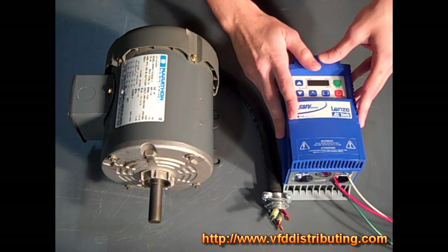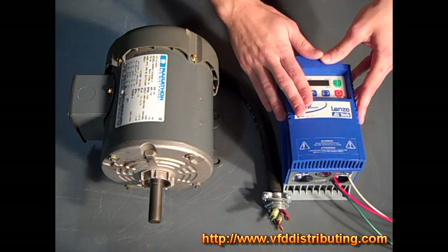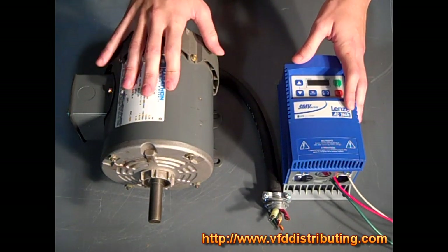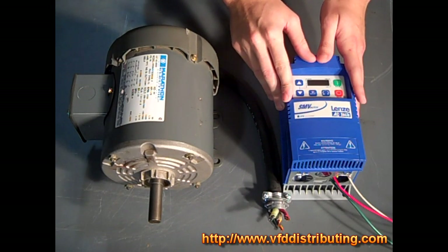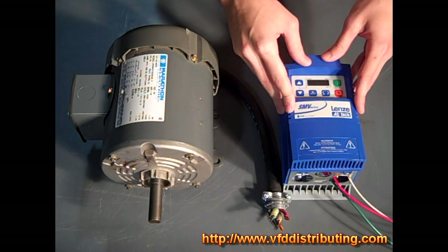First I'm going to go over all the features quickly. The modes of operation available on the SM Vector Series drive are open loop flux vector — either speed or torque control — volts per hertz mode, or enhanced volts per hertz mode with auto tuning.